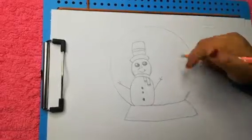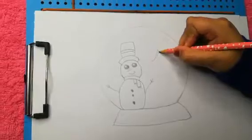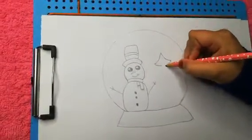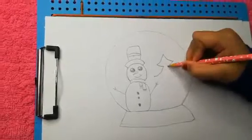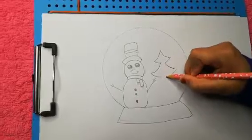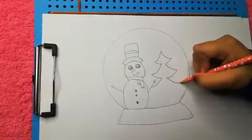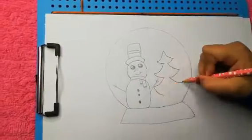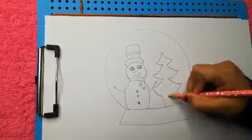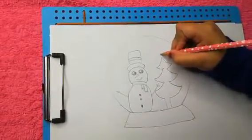Now we can draw our Christmas tree. Now we can draw a star on our tree.